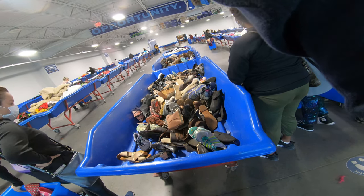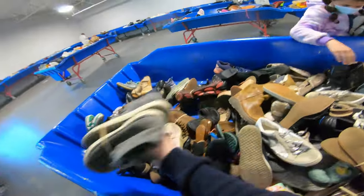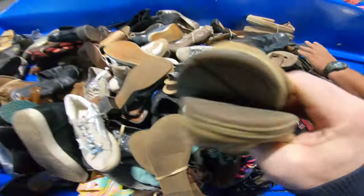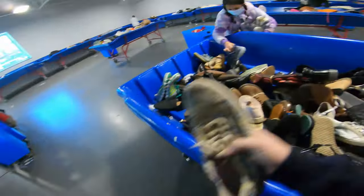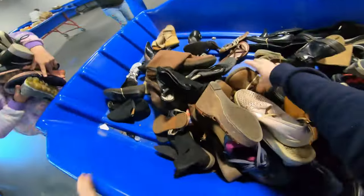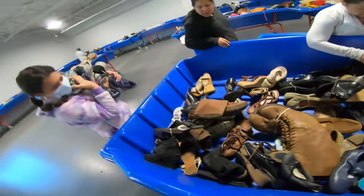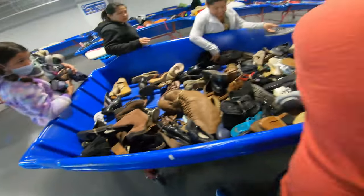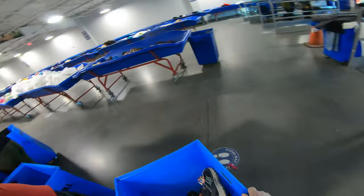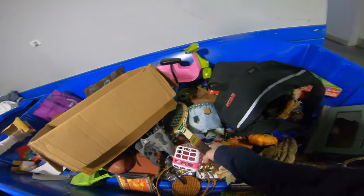It's kind of scattered, and you can see here — once they say go, it's pretty much get what you can, because everybody's coming for everything. I did try to put as much as I could in my cart, but the guy next to me was taking all the shoes and just dumping the whole trough into his cart, making it worthless for me to even continue. So I did stop and move on, because he had gone through every shoe he could in his cart.